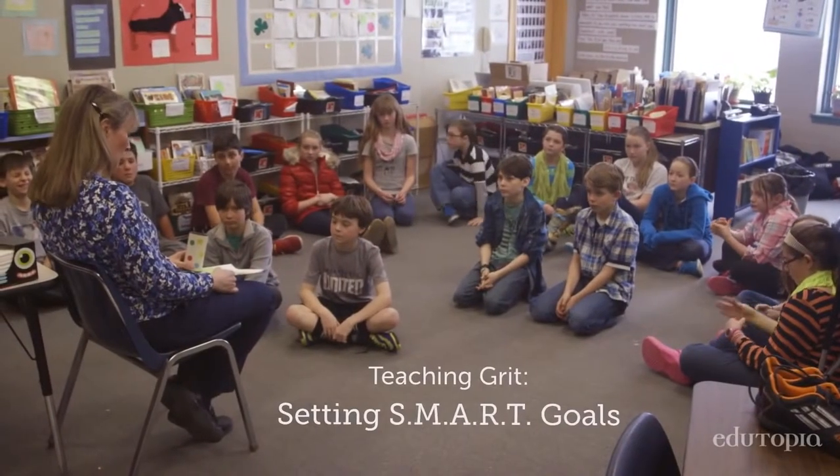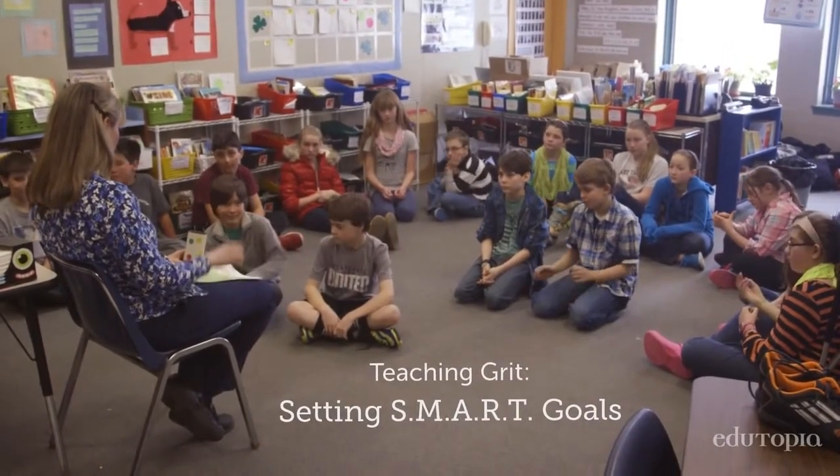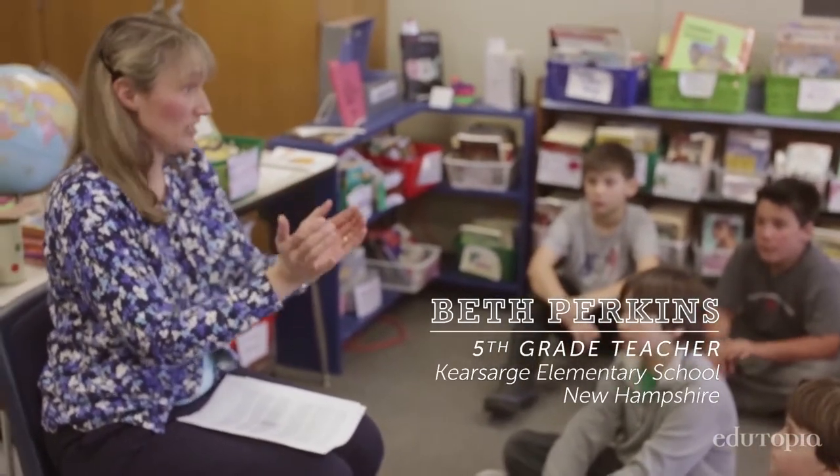Setting SMART goals is a great way to practice what it feels like to have self-control, to have control over your destiny. It's so important to allow children to set their own goals because if we're setting them for them, it may not have any relevance to the student at all.